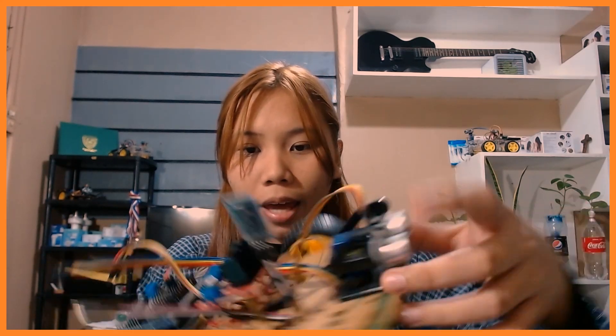Next is our ultrasonic sensor — we'll be using this for our obstacle avoidance mobot. We also have the servo motor. This is actually a camera holder, but we use it to hold our servo motor and ultrasonic sensor in this project. This set also comes with a USB connector, which we use to connect our Arduino board to our computer to send the code.